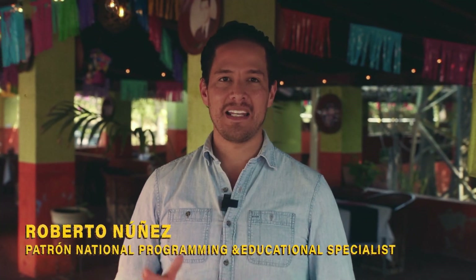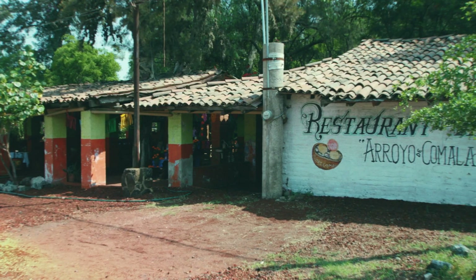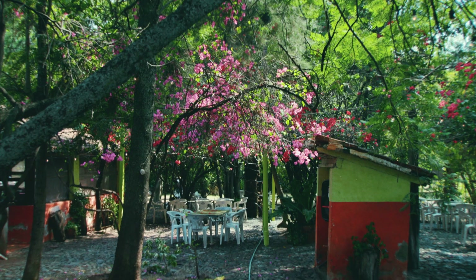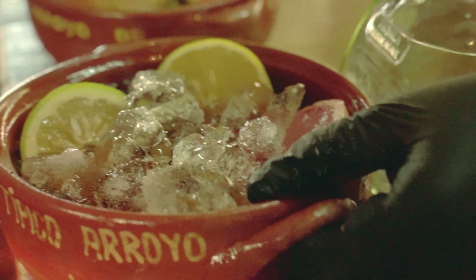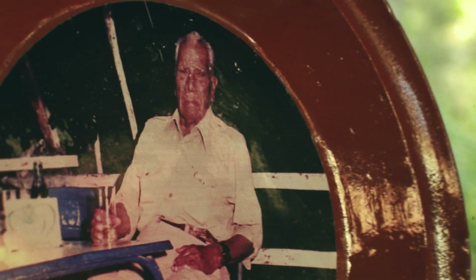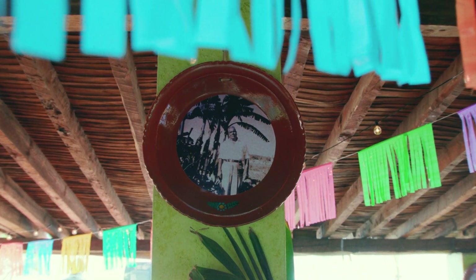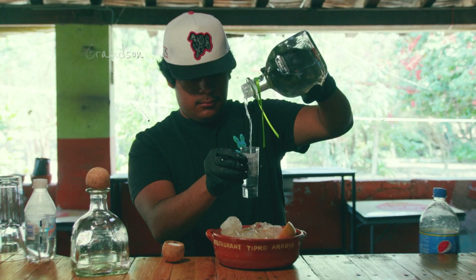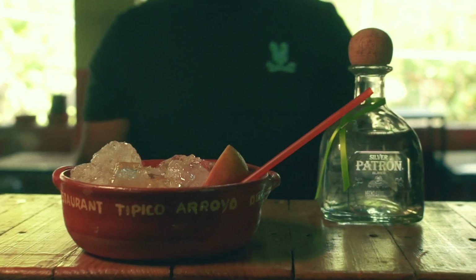We are here in La Barca, Jalisco, in a bar restaurant called El Arroyo de Comala. This is an icon in Mexican mixology because in this place, la casuelita was invented by Don Antonio Barrioso in 1946. We are about to meet with his granddaughter, Don Ángeles Barrioso, and his grand-grandson, who is now the bartender, and he will prepare a casuelita for us. Let's go and try it.